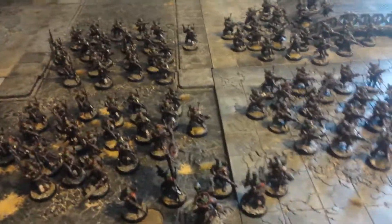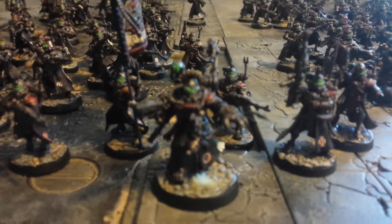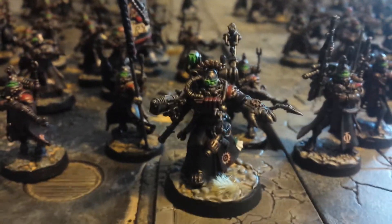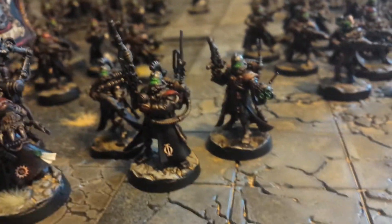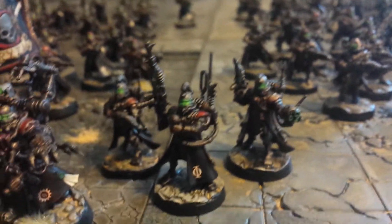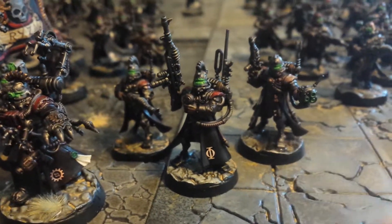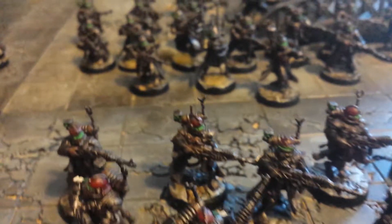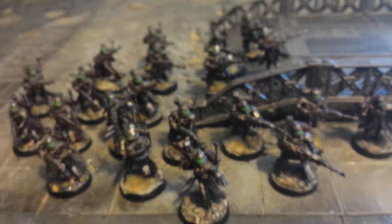Hey guys, well I've finally got these done. I have a few looks at these. I've got the HQ squad with the banner. They're all painted up. This guy here is one of the medics. Each first lot that you've already seen, all painted up and ready to go.